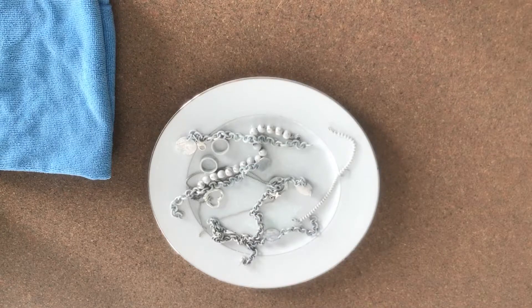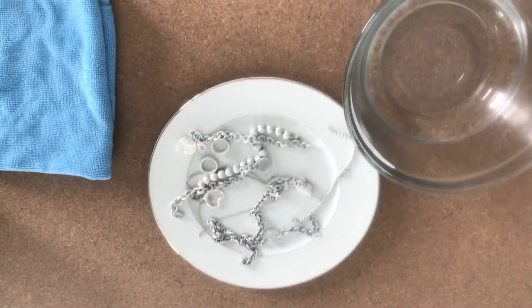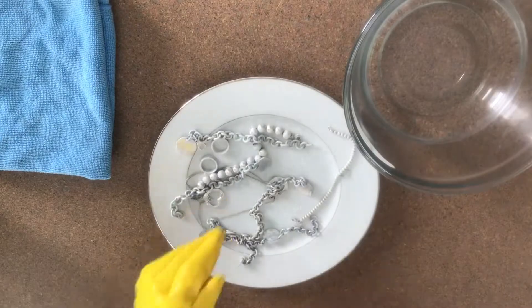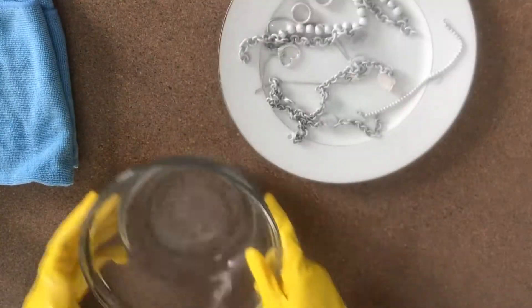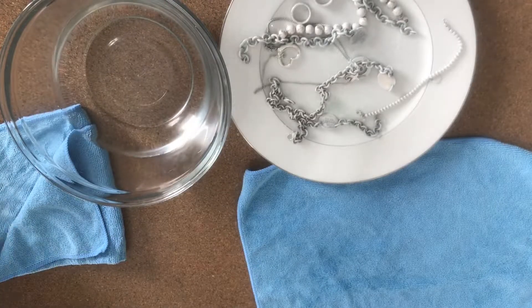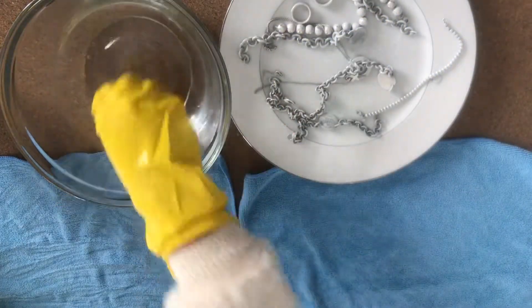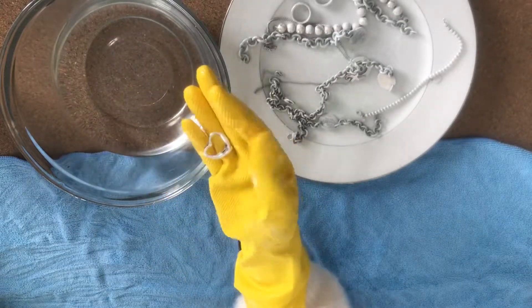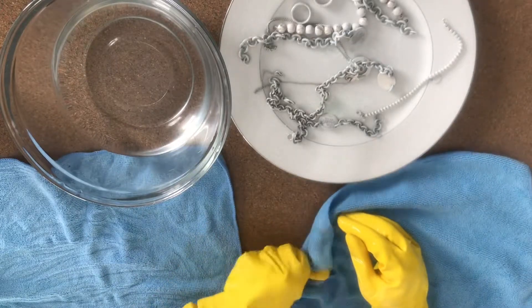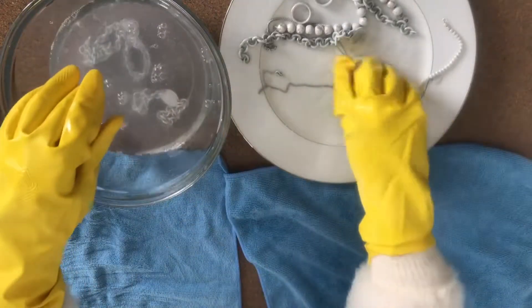Now I'm cleaning up and setting aside things I'm done with. On the top right is a clean water bowl filled with reverse osmosis water — that's our drinking water. I also cleaned out my gloves. You can see how shiny the heart pendant is after just sitting with the polish — I didn't do a lot of scrubbing at all.